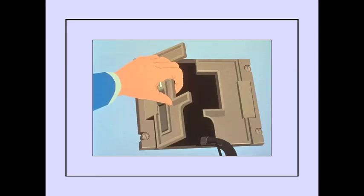Answer A is correct. Opening the left door opens the oxygen valve in the box, restoring oxygen flow.